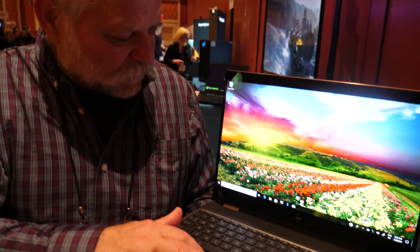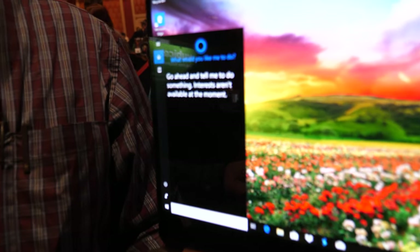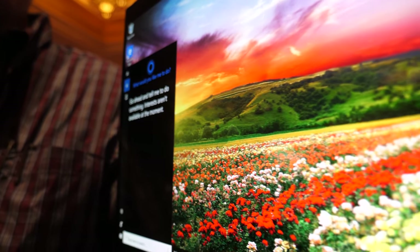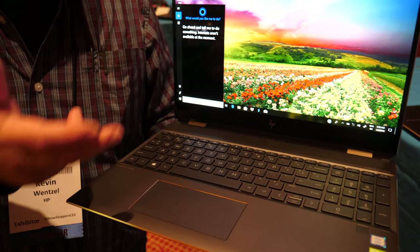On an OLED display, the blacks are black. Blacks are black because OLED technology means each individual pixel radiates its own light, and when it's black, it's turned off. So blacks are black, whites are white, great contrast, great color gamut, and a very bright display.